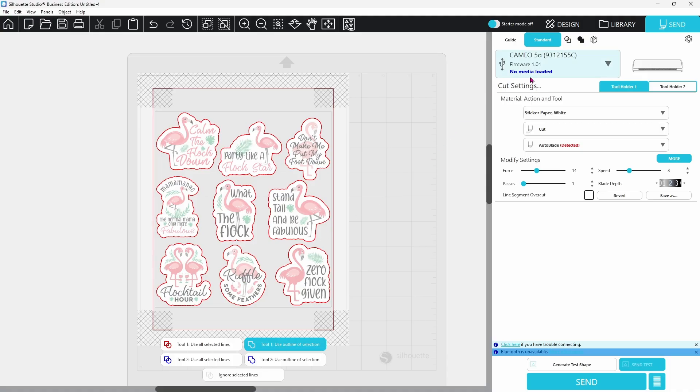I do not have my media loaded — we'll get to that in just a minute. I'm going to go with sticker paper white and use the original settings in the software to test that out and see how well it does. This will produce a kiss cut. I have tried out my die cut settings and we will do that as well in just a few minutes, but first we want to see if the software's default settings will produce a nice cut.